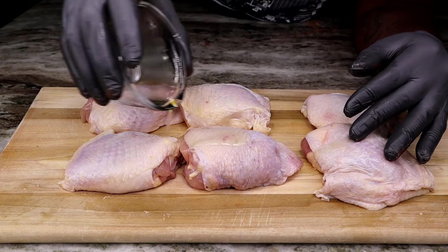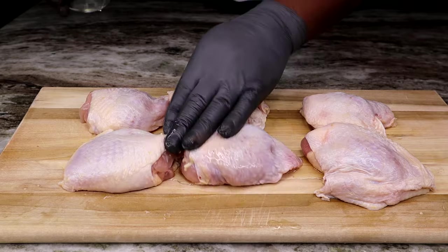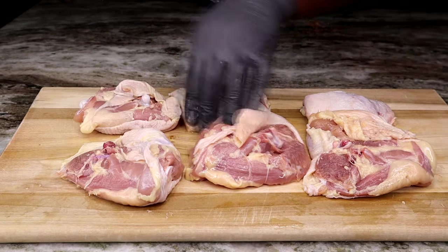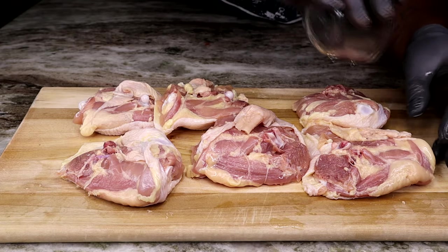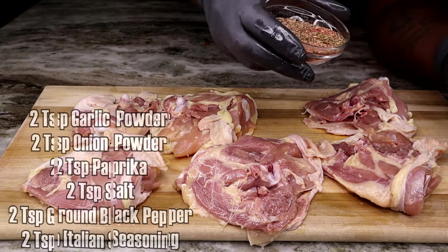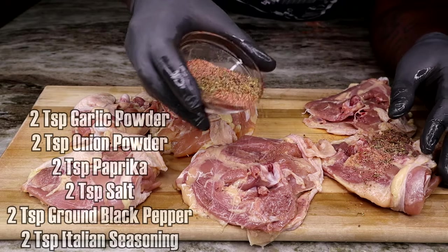To begin, we're going to be using six chicken thighs — these are bone-in with the skin on. I'm just going to drizzle a little bit of olive oil on these, give them a nice little massage, and make sure they're all well coated in that olive oil.